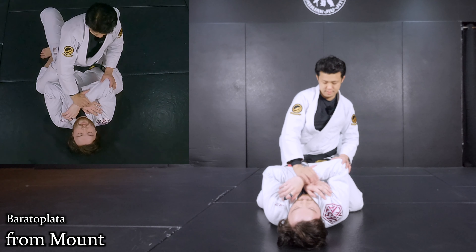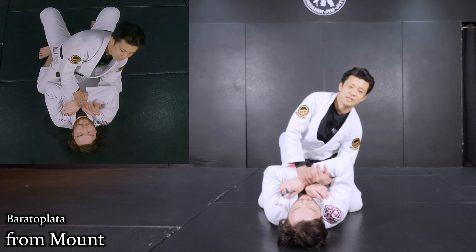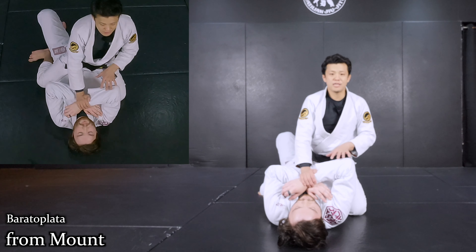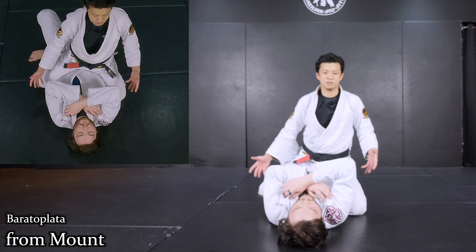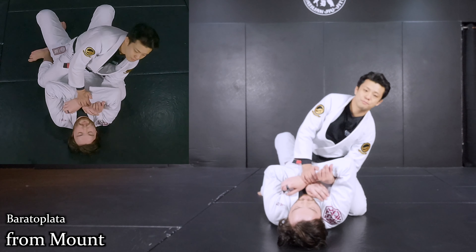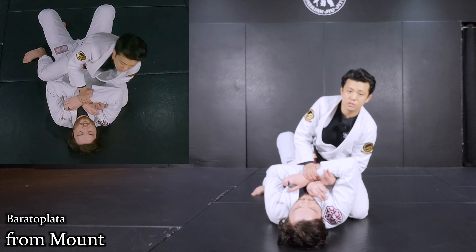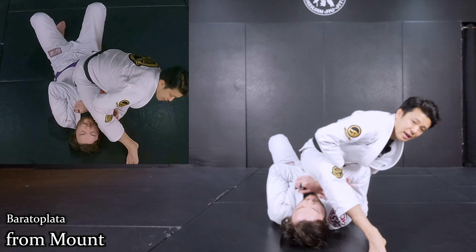I use my hand to trap like this, then my arm goes underneath — the same lock I'm going to make. On the bottom it was easier to use my legs to set up, but on top position my legs are on the floor. That's why if I can't shift my body weight, I cannot use my legs. So I slightly drive my weight like this, then shift my body weight on my left knee. As I do so, I should be able to use my right leg all the way like this.